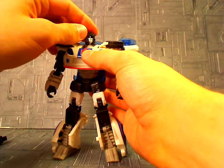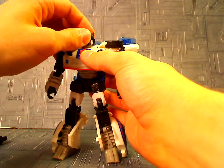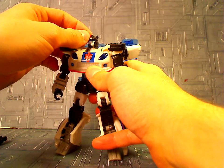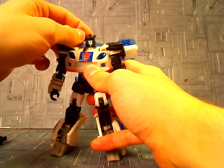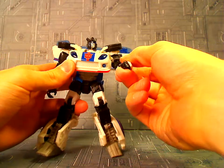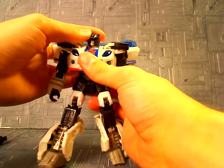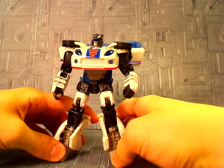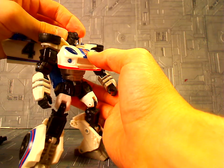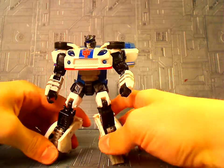He's got a ball-jointed head — he can tilt back and forth, which is good for talking and saying things Jazz would say, like, "Yo, Blue Street, come over here, man," or "The north side of Cybertron is blacker than the inside of a driveshaft." All that fun stuff. I love Jazz.